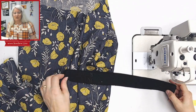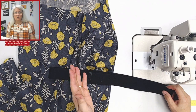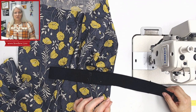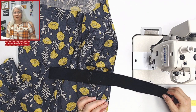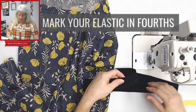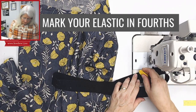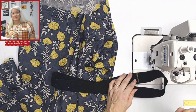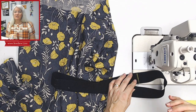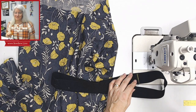Now we're going to mark the centers and the sides. My pair of pants is equally divided in quarters with the center front, center back, and side seams. Just make sure that you evenly distribute the elastic — four sections is ideal. I recommend using something like chalk or crayon, not a pin, because your hands are going to be pretty busy at the serger and you don't want to accidentally let that pin get sucked into the serger. Trust me, I know.